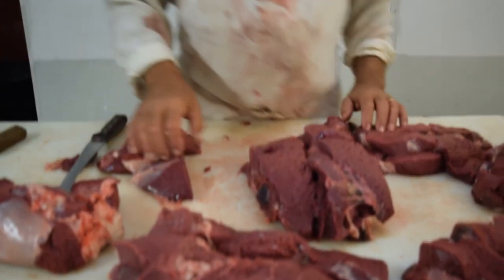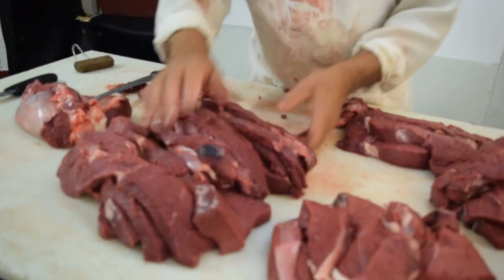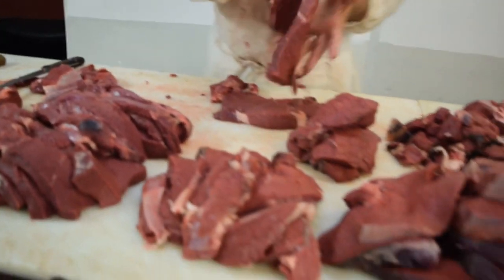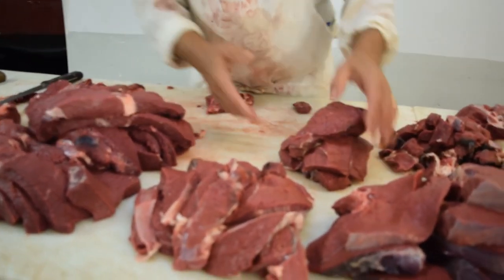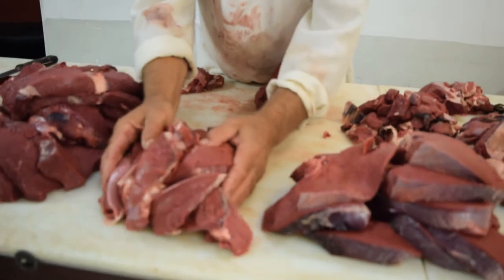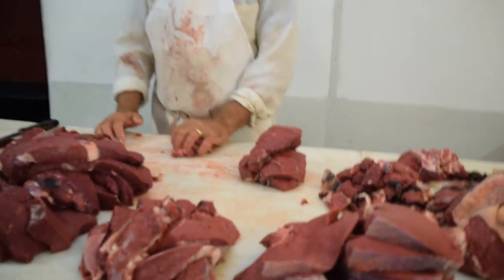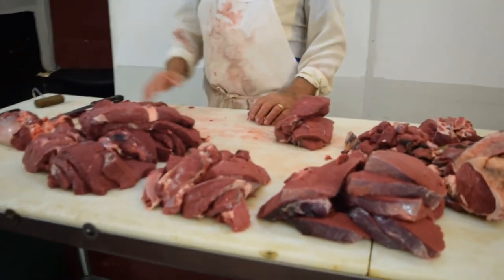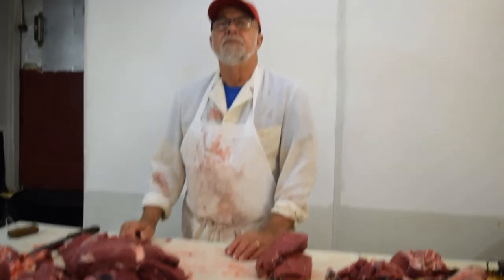We've had all this meat here. We have your top round, your bottom round — put them together and it makes a whole round steak. So we have your round steaks, your rump roast, your top sirloins, sirloin tip — that all comes off the butt end of your animal. So if you were to look at this, there's a lot of meat here. Just keep care of it. This has been John, Idaho Meat Cutter. Thanks for watching, thanks for listening.